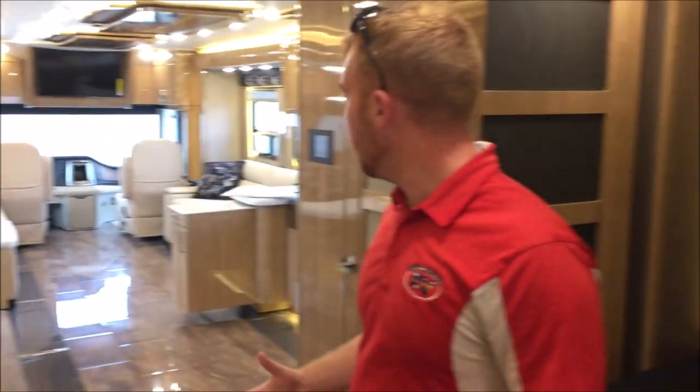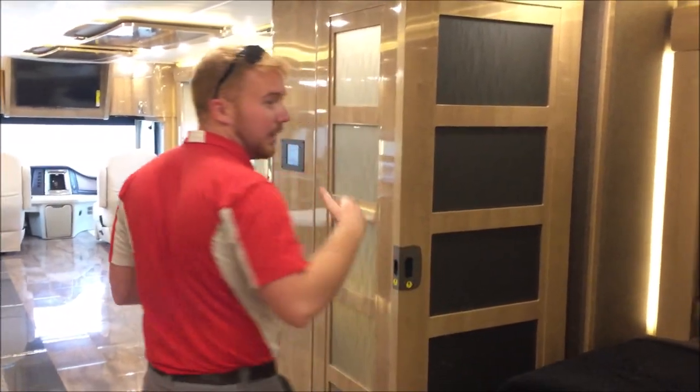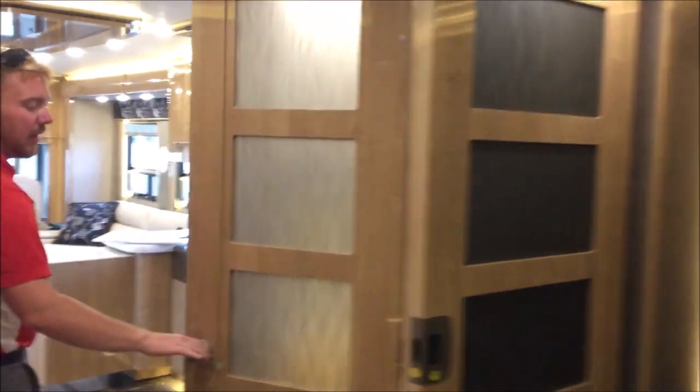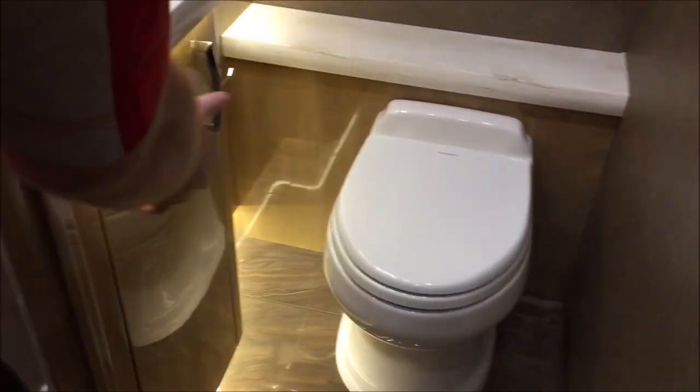With this being the 45A, you are going to have a bath and a half coach. Here's the half bath — for a half bath it's very spacious, with tons of room to get around, medicine cabinets, storage down here below, light switches, and plug-ins.